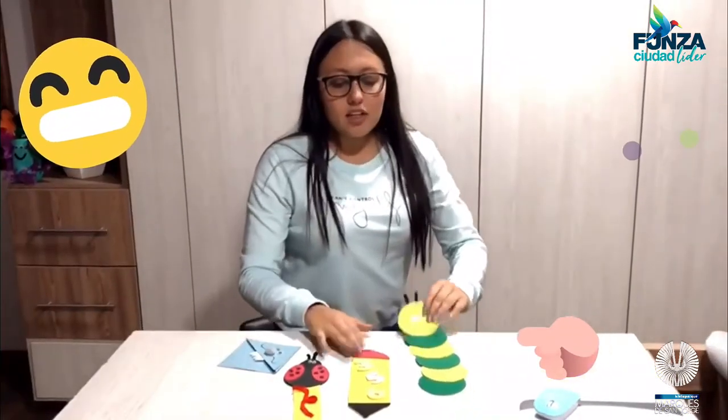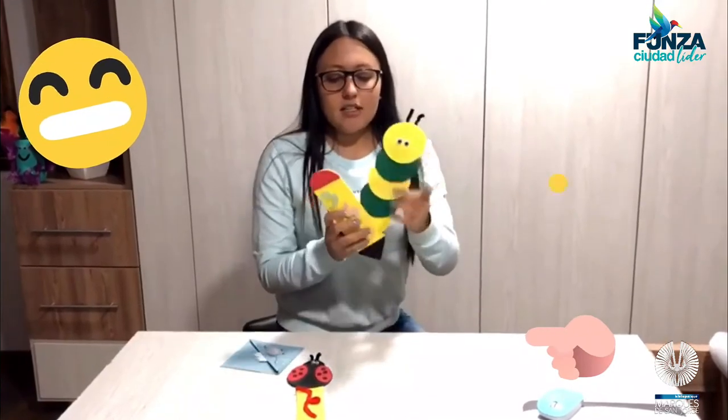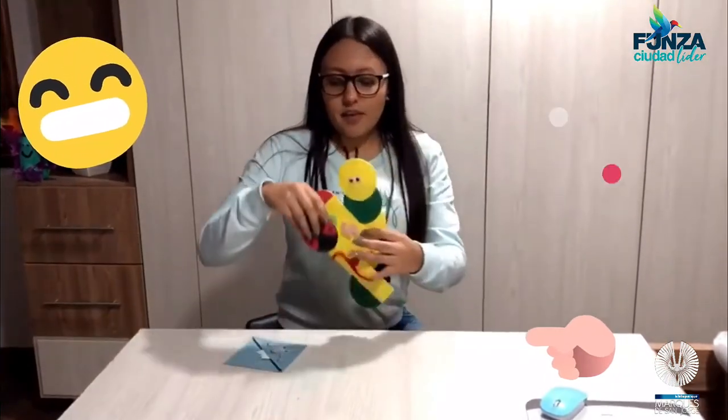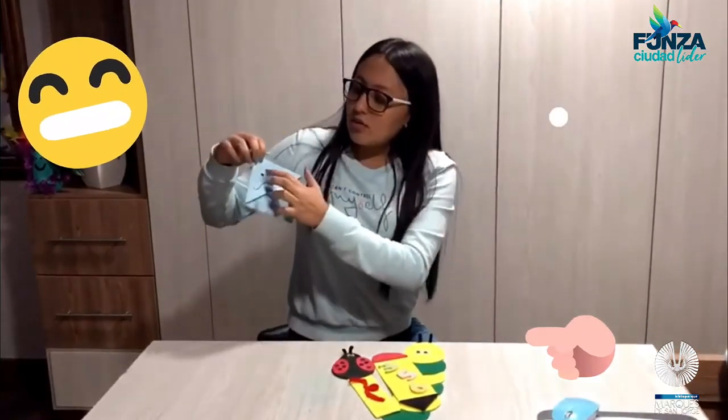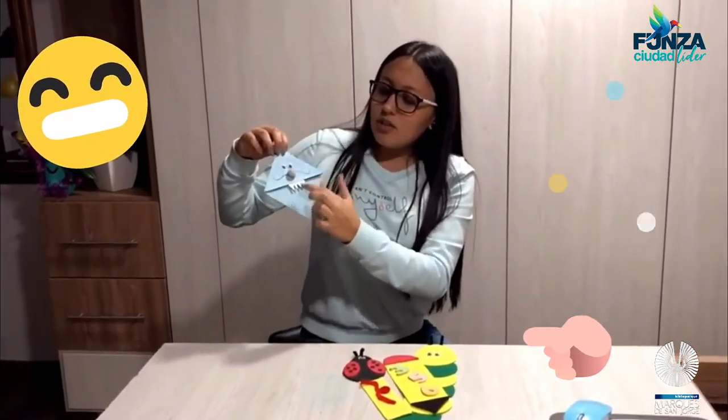Ya pegué todas las partes de mis separadores, quedaron así. Y en el último lo que hice fue pegarle unos ojitos, una nariz, hacerle unos bigotes y unos dientes para que quedara un poco diferente.